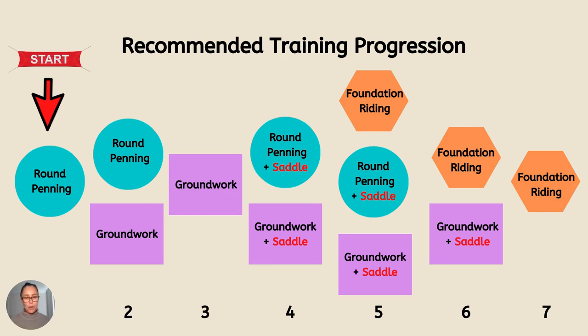When that's all going really well, I will introduce riding. There'll be a period of time where I'll do groundwork, there'll also be some round penning, and then I introduce just sitting on the horse and very simple things. Then that will progress up into walk, trot and canter in the round pen.